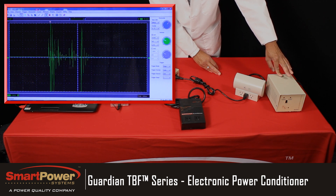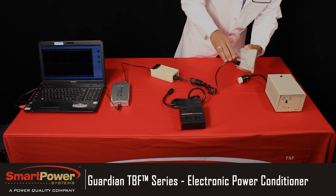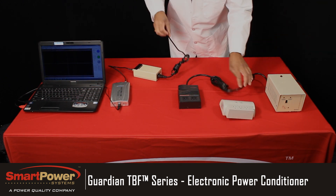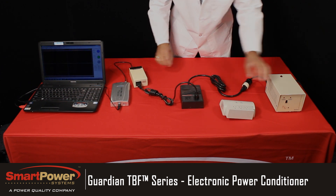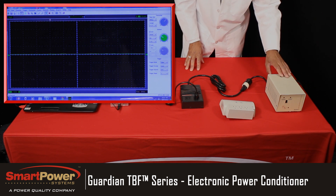Now we'll unplug it and switch to our Guardian series electronic power conditioner for testing. You'll notice that when we depress the surge button, you don't see any noise passing through it on the screen.